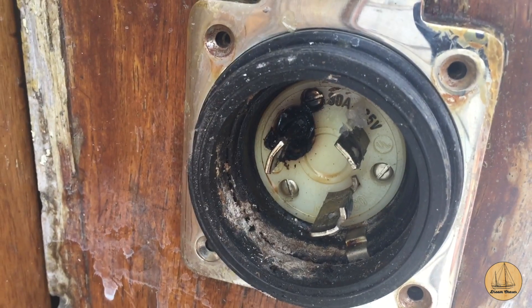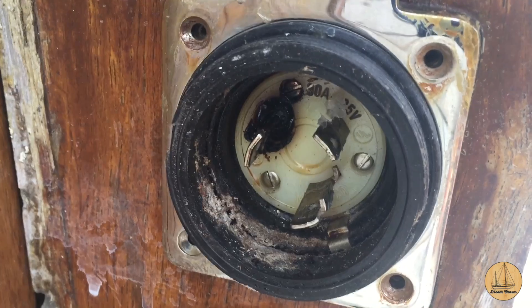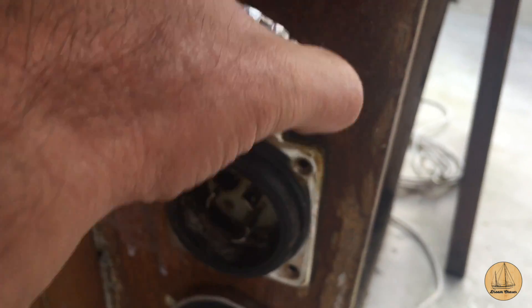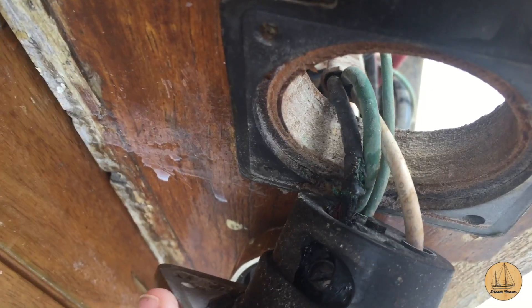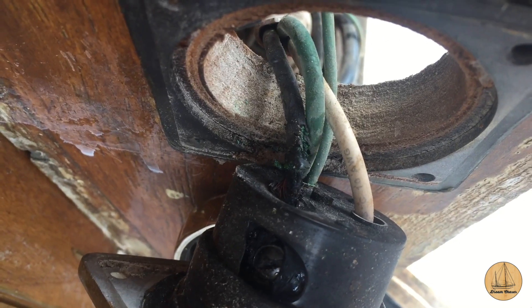I'm about to take this apart and see what we're finding here. I'm hoping it was just a wet or loose connection out here that caused that, but not a hundred percent sure yet. I went ahead and removed the screws around this and gave myself just a little bit of slack inside. I'll need to get a screwdriver and pry this off. I pulled this out and sure enough on our hot leg, we have a pretty good melting of the sheathing right there at the connection.